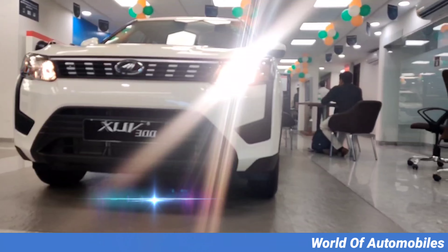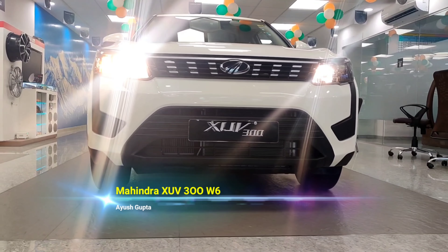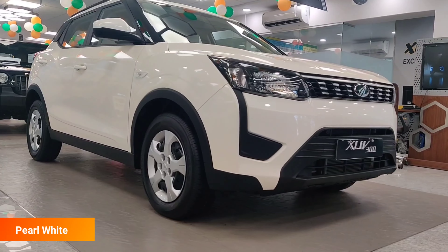So guys, welcome to the world of automobiles. My name is Ayushawr, and today I am going to talk about the Mahindra XUV3 Double. Today, the variant of this car is the W6 variant, which is white color.